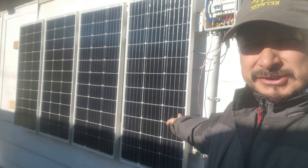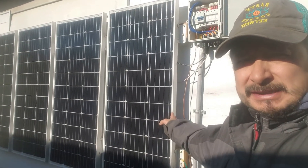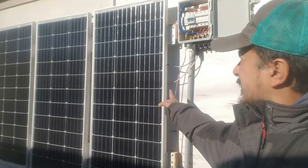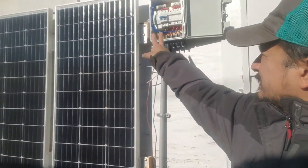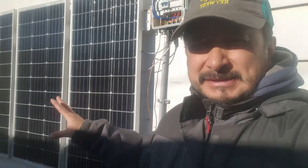These are the Renogy 100-watt solar panels. The voltage open circuit on these is reading 73 volts right now — I tested them. These are in direct sunlight.